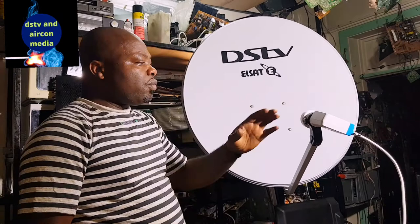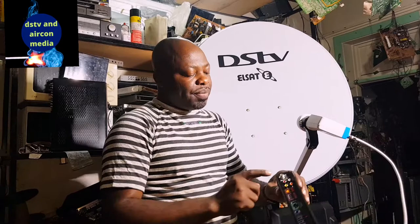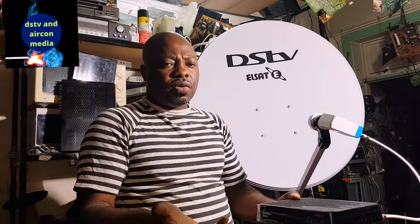If you have a smart LMB and you want to connect your Explorer in the house, you only need one cable from your smart LMB to the port labeled 'unique cable.' You run only one cable to your decoder. So if you have a smart LMB on your dish and only one Explorer in your house, you just run one cable, connect your accessory to link with your TV, and call MultiChoice for the activation of your decoder.